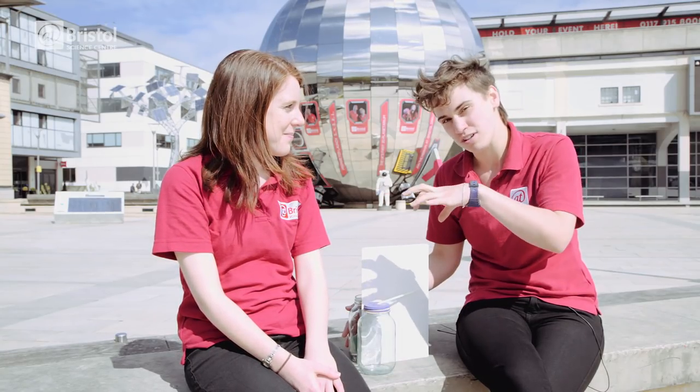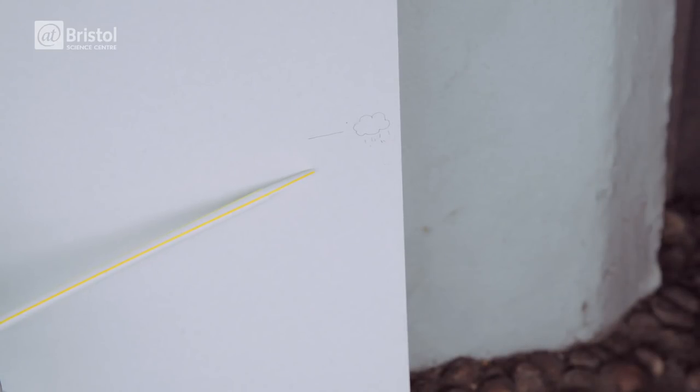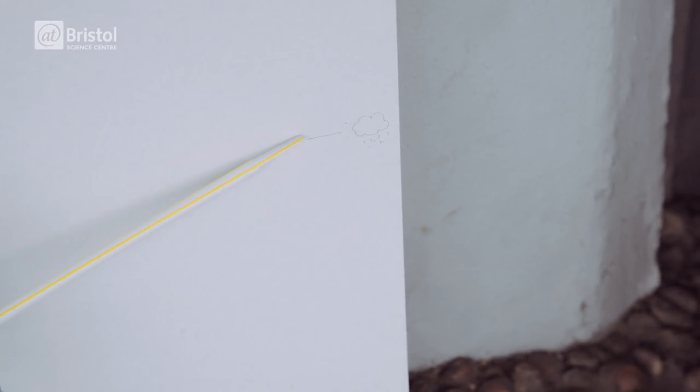If the air pressure outside the jar is higher than inside the jar then the air outside pushes down on the balloon causing the straw to point up.